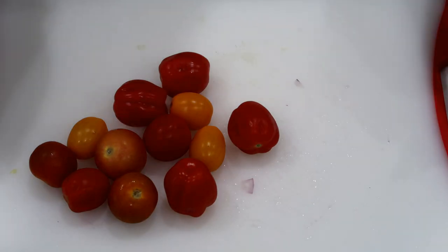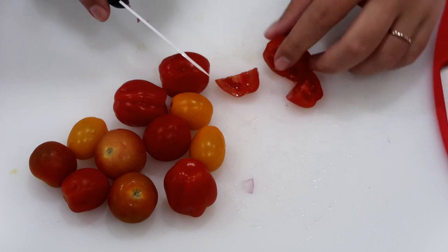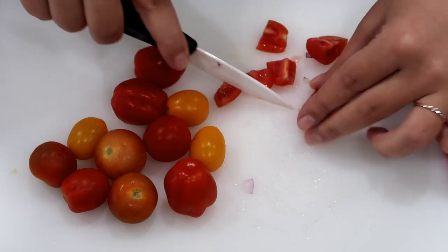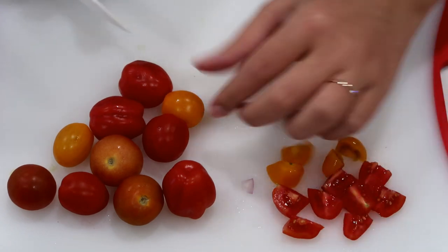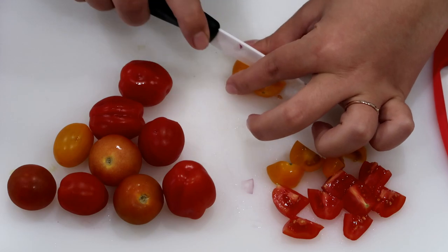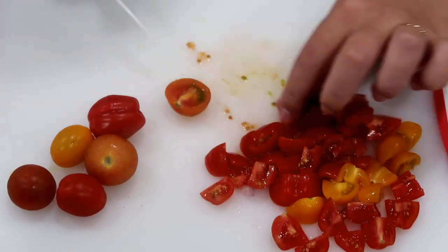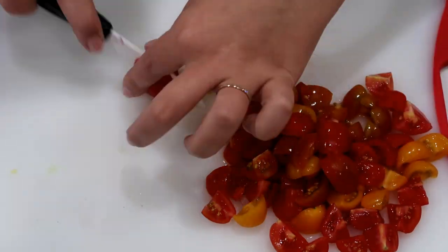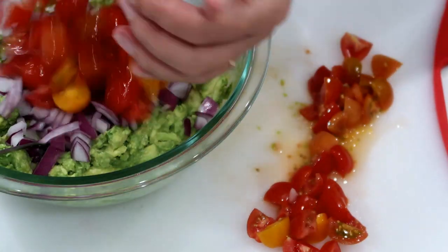Next are the little tomatoes. All I do is cut them — I'm going to cut these in eighths since they're a bit bigger than what I normally use — and then I'll add them to the avocados and the red onions. I'm going to put all of these into my mixture.